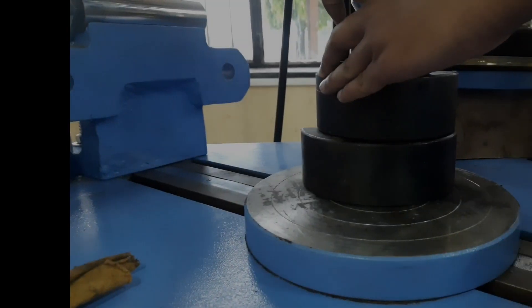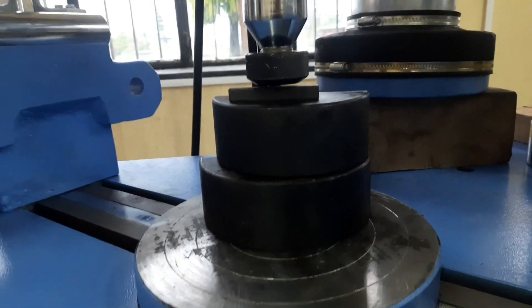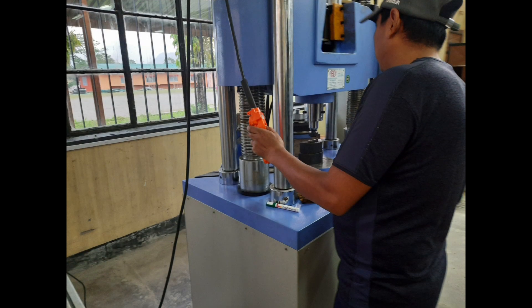A suitable height is maintained between the attachment and the bottom cross head and the specimen by the use of the controller. The controller is used to control the movement of the cross head.